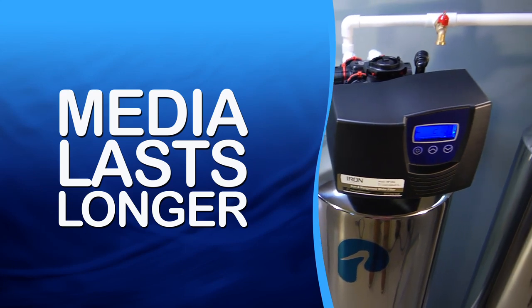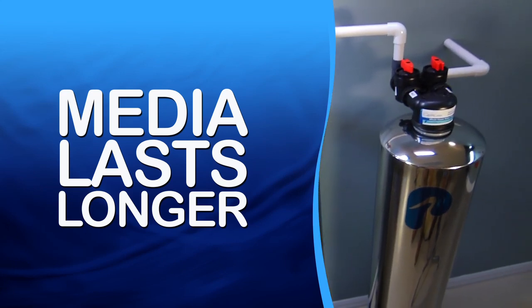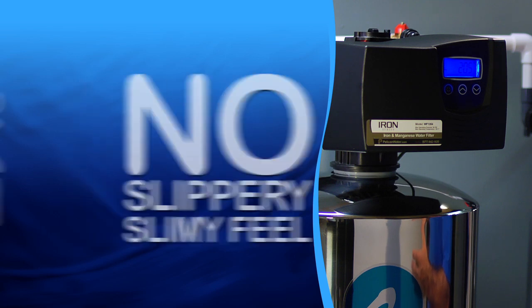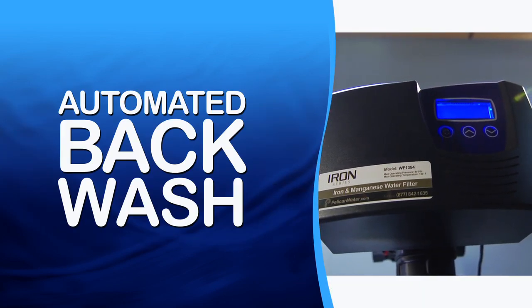The Pelican Iron Series utilizes the latest technology to give you quality iron and manganese-free water with the least amount of maintenance. Our system uses green sand fusion media, which lasts longer than any other iron filtration system on the market. It does not use salt or potassium, so you won't get that slippery, slimy feel. And it has an automated backwash, improving the reduction of iron and manganese. This is the only system you will ever need to remove iron and manganese from your water.